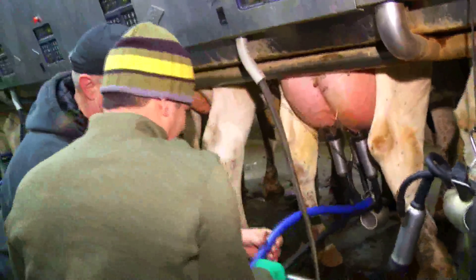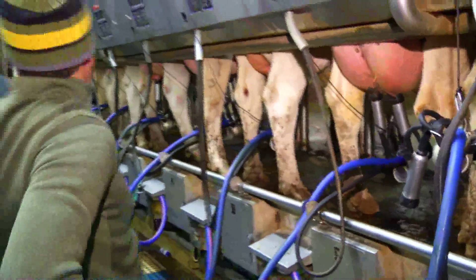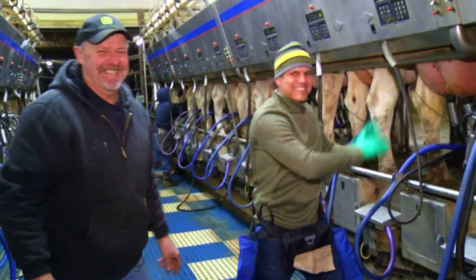Now we're going to adjust it, and set that in. There you go. I'm a natural. Oh, you got it. Well, I didn't even have to buy her dinner first — just went right to it. Just joking.